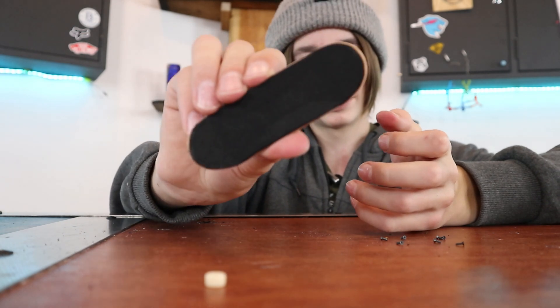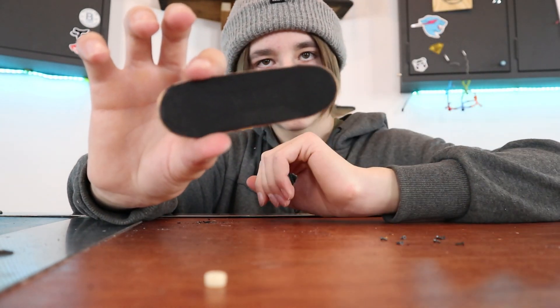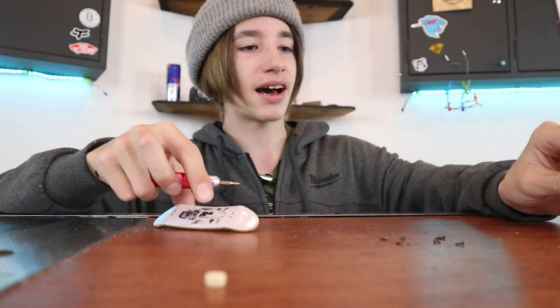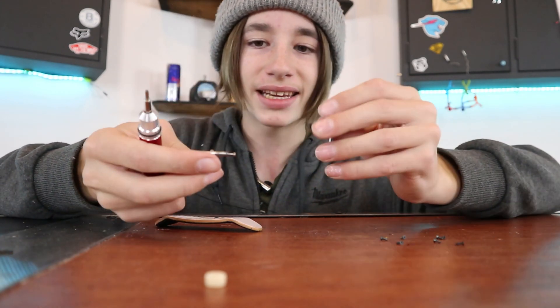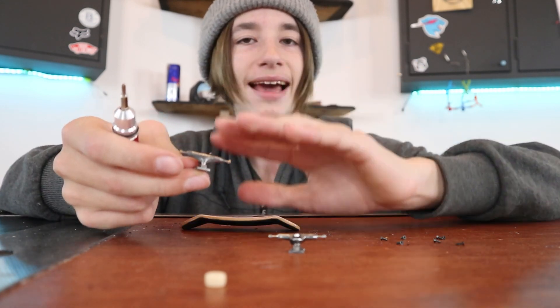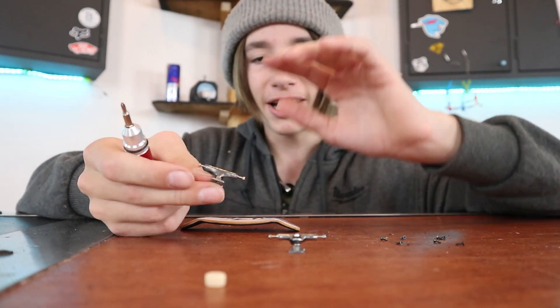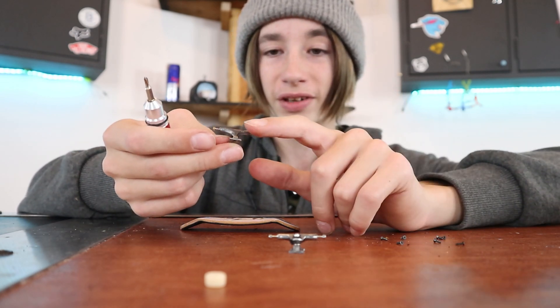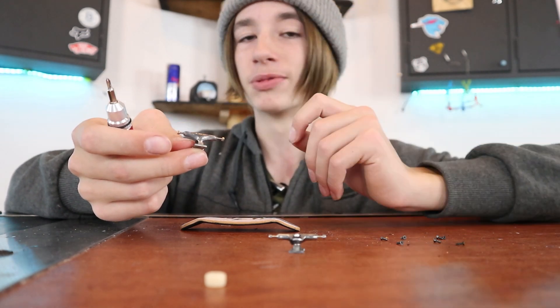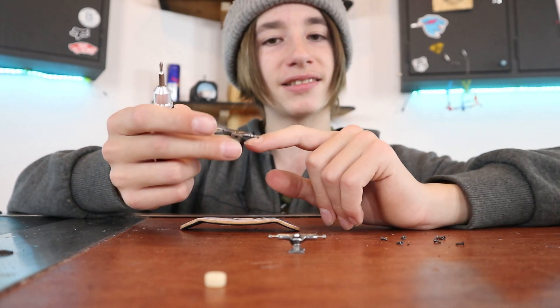Now we need to make the holes in the grip tape to put the trucks in. Speaking of trucks, I'll be using these trucks that I made in another video — I took the trucks that came with this tech deck and shaped them into pro fingerboard shape trucks. These have almost the same shape as dynamic trucks and feel super awesome, so I'll be using these.